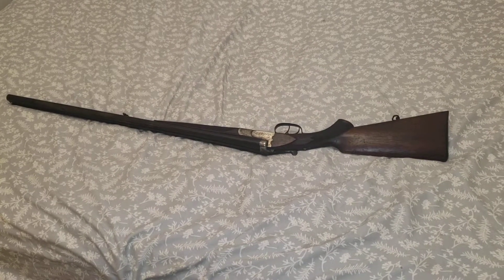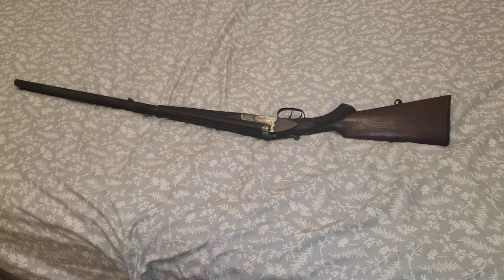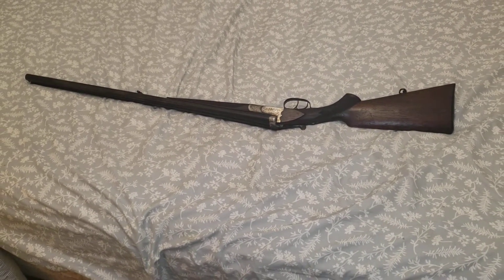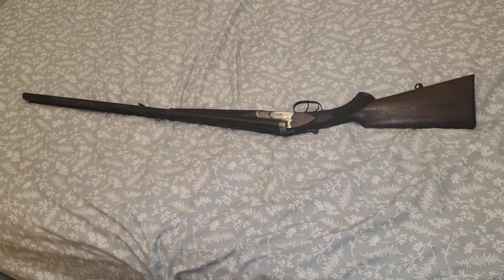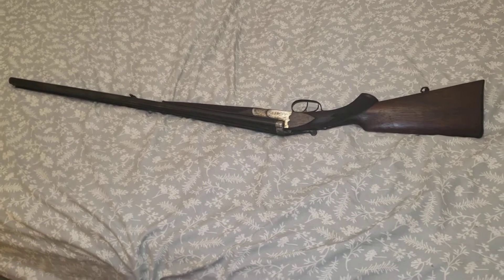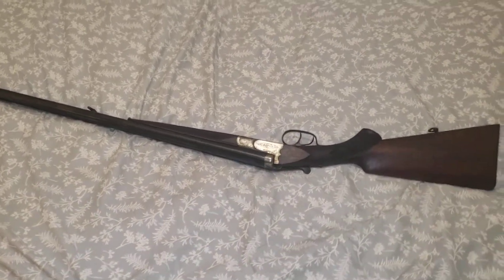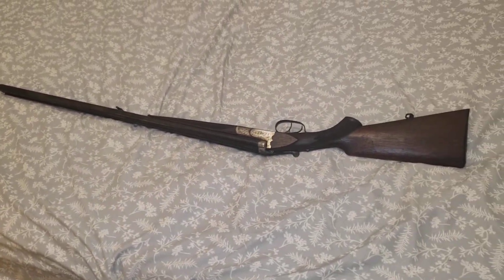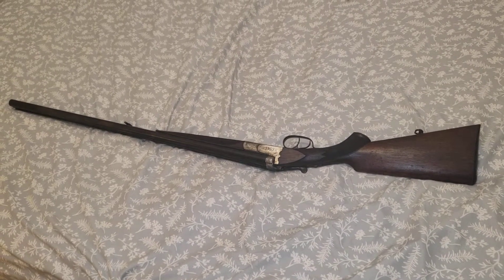Hey YouTube, here's yet another video. Yes, I am spending way too much money, but I cannot help it. This is the last gun I'll probably be getting for a while until I recuperate the many thousands of dollars I've spent. This is the gun I actually wanted to buy before I bought the Sharps rifle in my previous video.